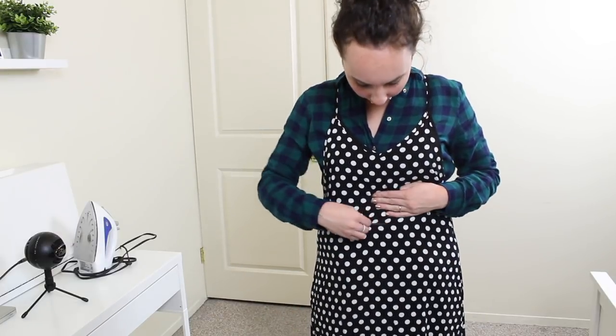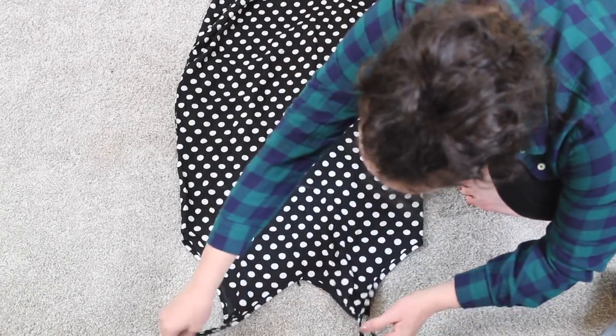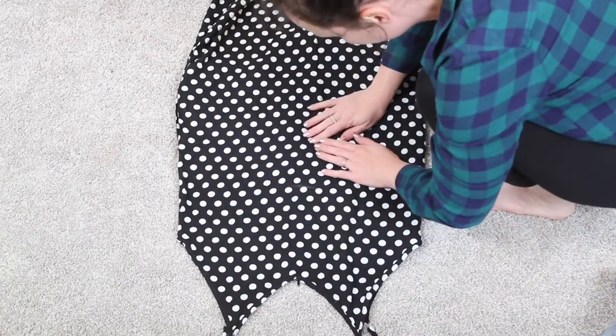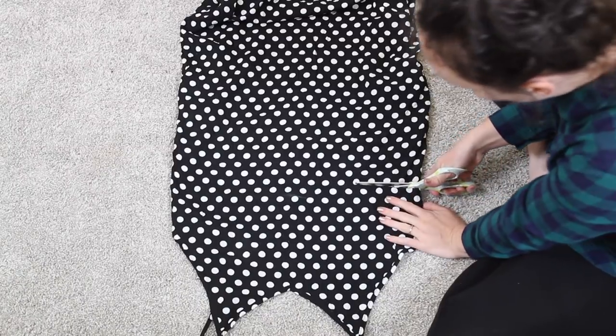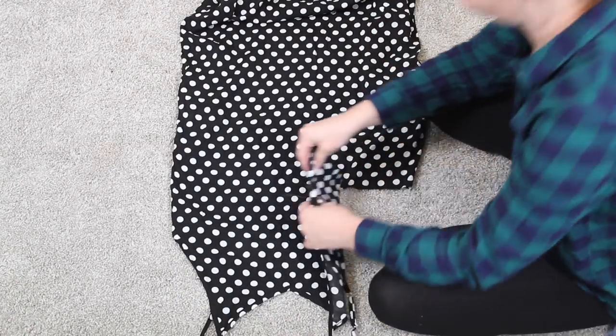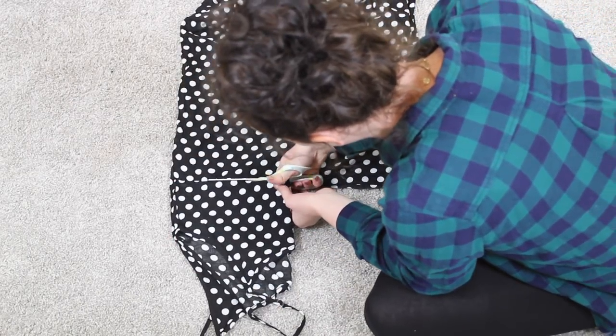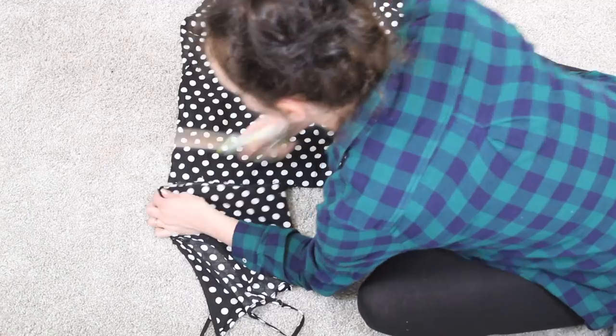So first things first, I tried on the dress and I just used some tailor chalk to mark my waist. This is just where I'm going to separate the top and the bottom of the dress from each other. So you can go with a more natural waist or a dropped waist — it's just depending on your preference for where you want your pants to start and your top to end. Once I made that mark, I took the dress off, put it on the floor and just cut across using that line that I drew.